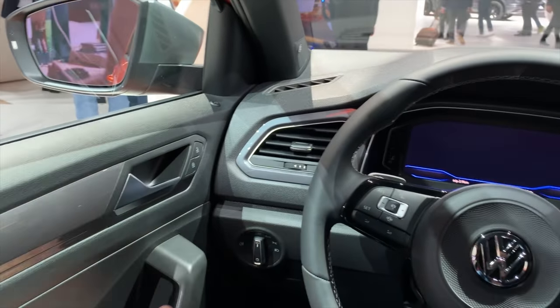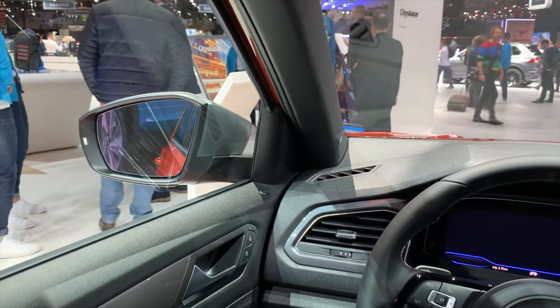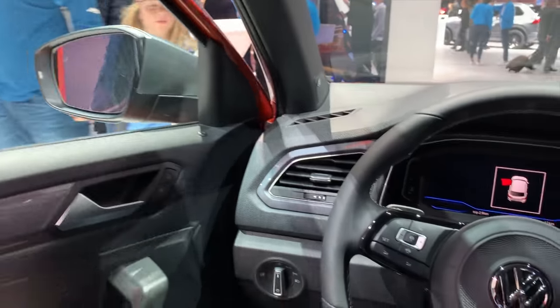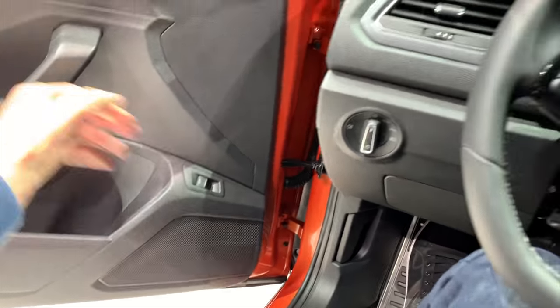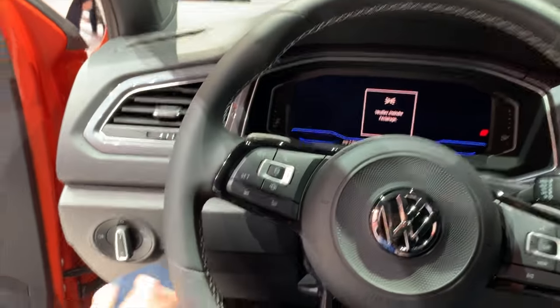The seats are nice. This is the new R-line — 300 horsepower. This car is going to be really fun. It's uplifted, it's like a crossover, not really an SUV, or a small SUV, but definitely a crossover. I'm sitting all the way back and I can come a little bit forward so I have leg room. Let's check the back of the car — even for a tall person, 2 meters tall, 6 foot 6, I actually do have headroom.